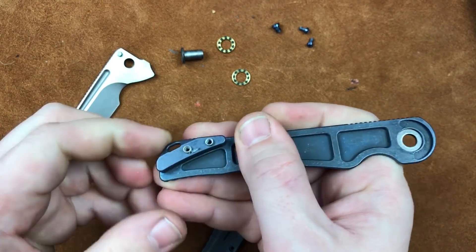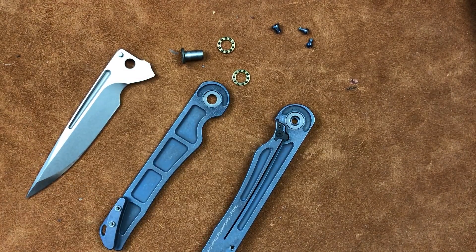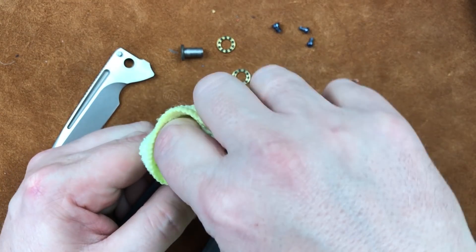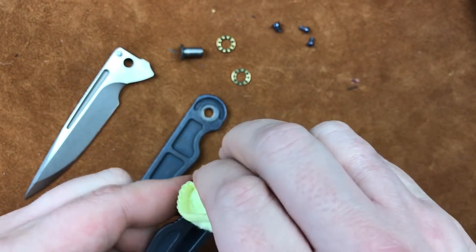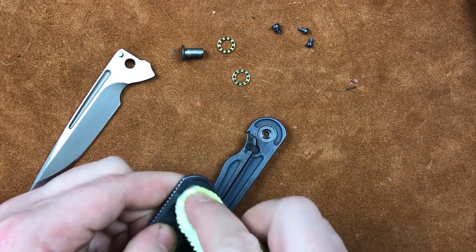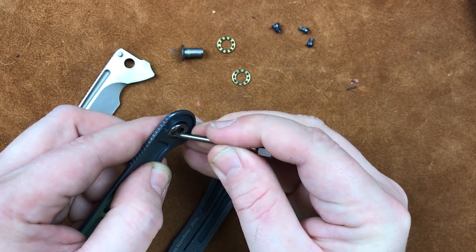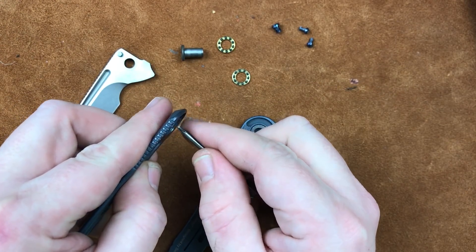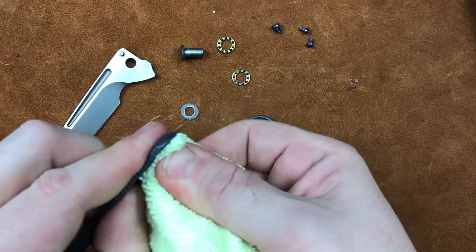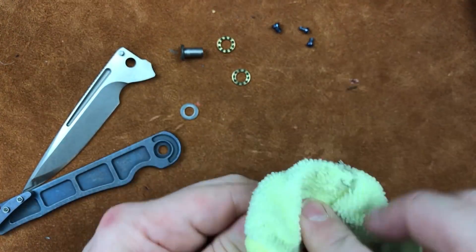We've got a full thick titanium backspacer that we're not going to pull out because I'd prefer those little sleeves stay right where they're at. So we're just going to wipe it out — I don't see any major ick down in there at all. We'll wipe off the bearings and pop them out just so you can see them. They're generally pretty hard to get out; they fit in there fairly tight. Not really anything on that one — it was pretty dry. That's good.